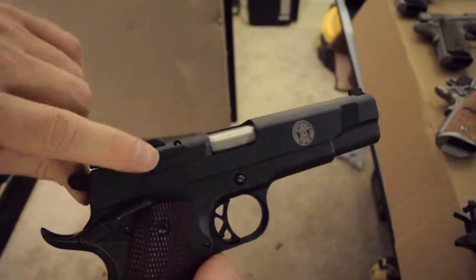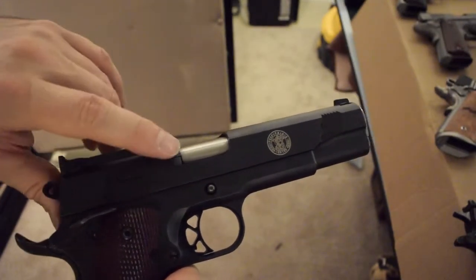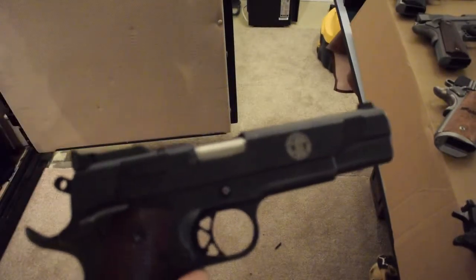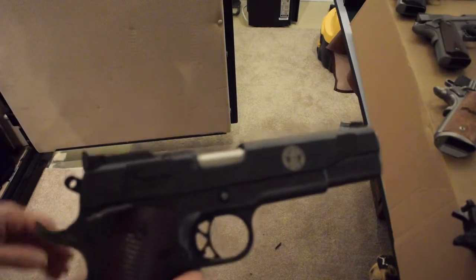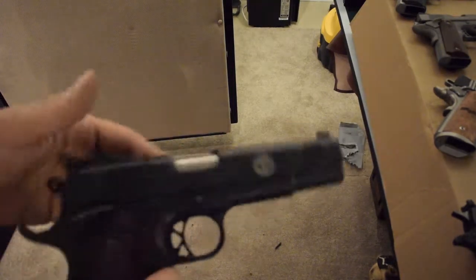One thing you'll notice is that it has an external extractor. SIG and Smith & Wesson are the only ones still doing external extractors. Everybody else uses traditional internal extractors. They work fine on both these guns, but for a while Kimber was making them with external extractors and they didn't work at all — not a good design from them.